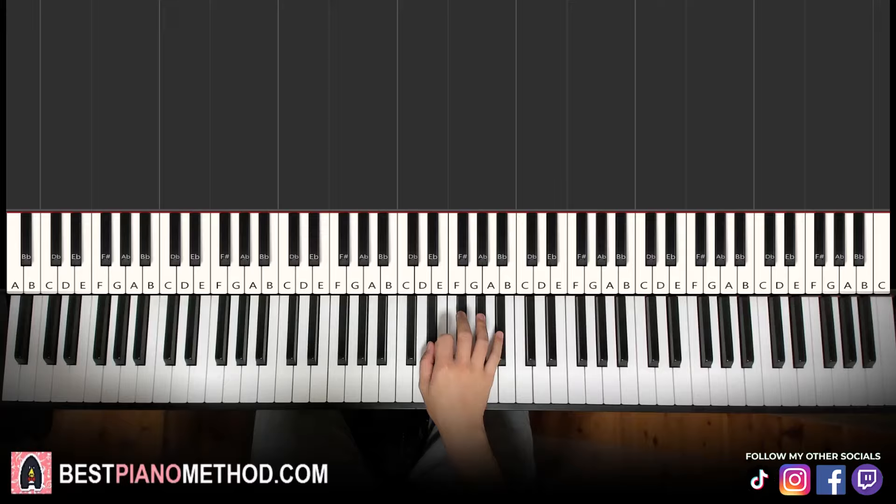Let's learn the basic chords first. The left hand is basically doing the root note as a bass note of the right hand. The right hand goes like this.